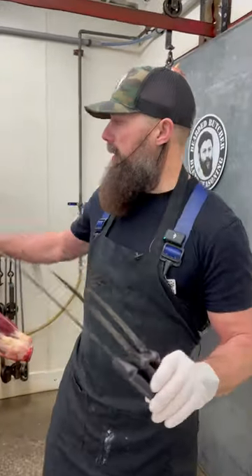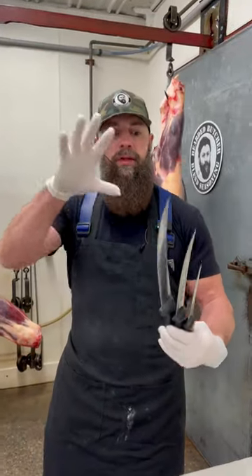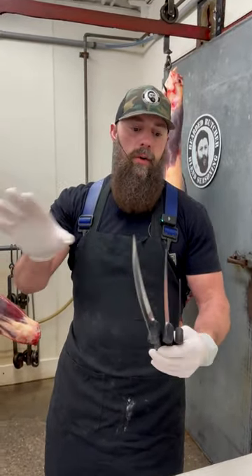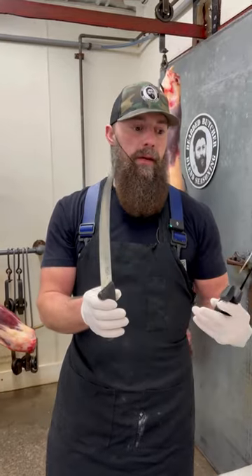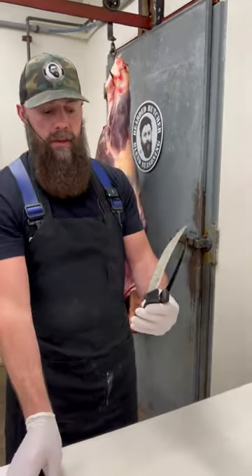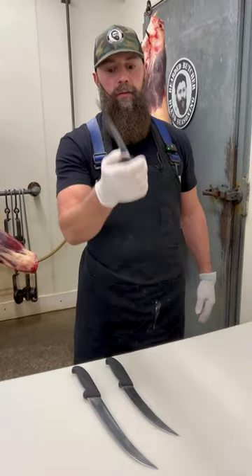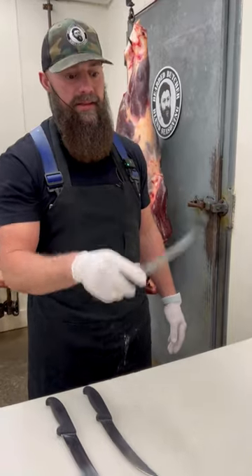Talking knives real quick before we get started processing bison in today's video. These are ones we use almost every single day here at the shop. This is a 10-inch Victorinox breaking knife, an 8-inch Victorinox breaking knife,